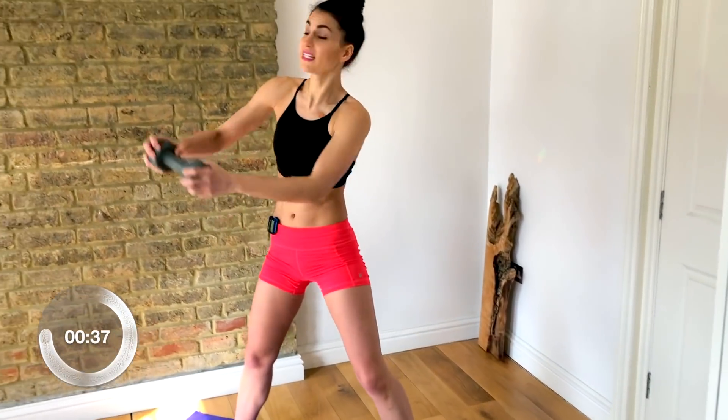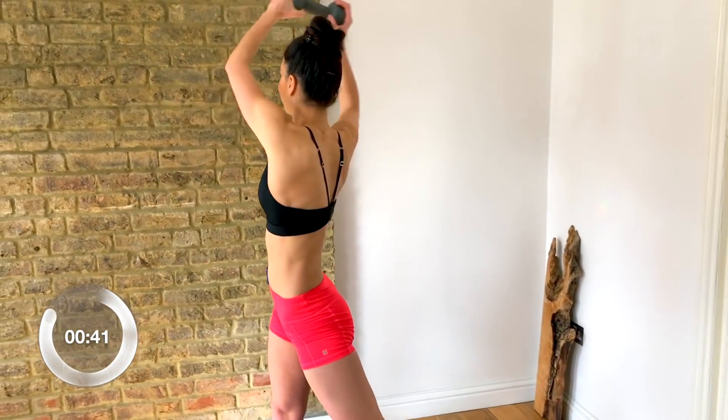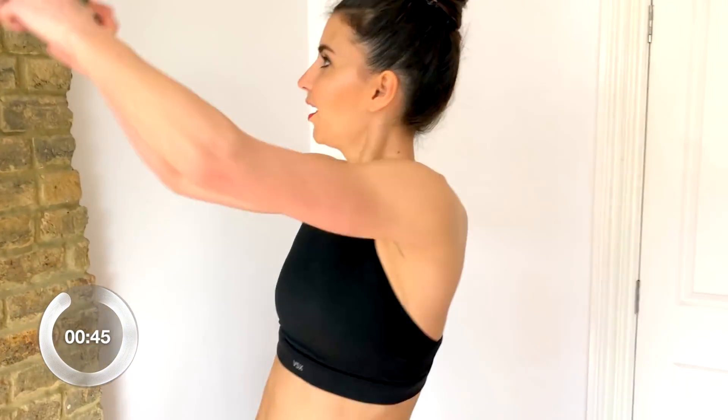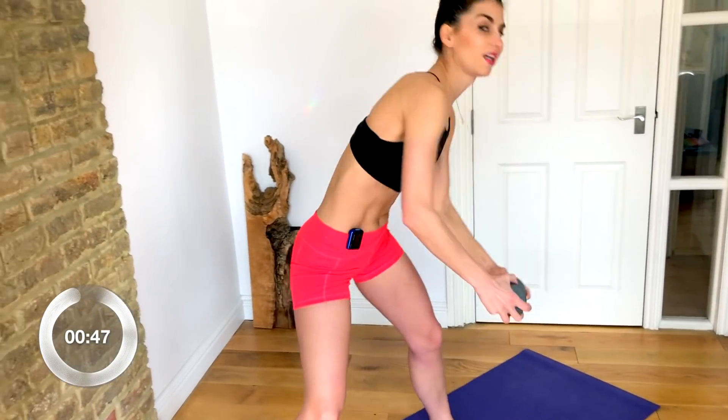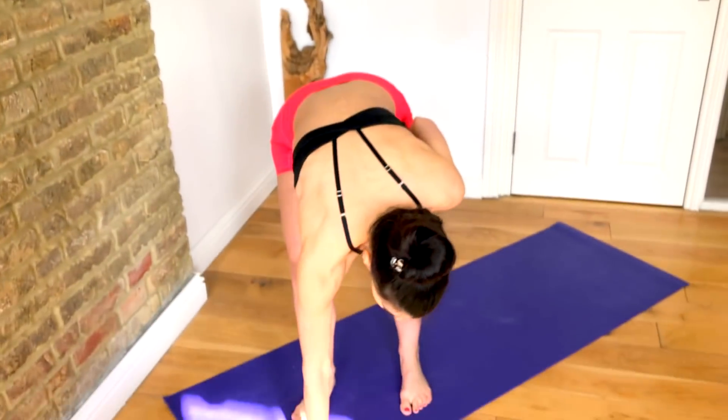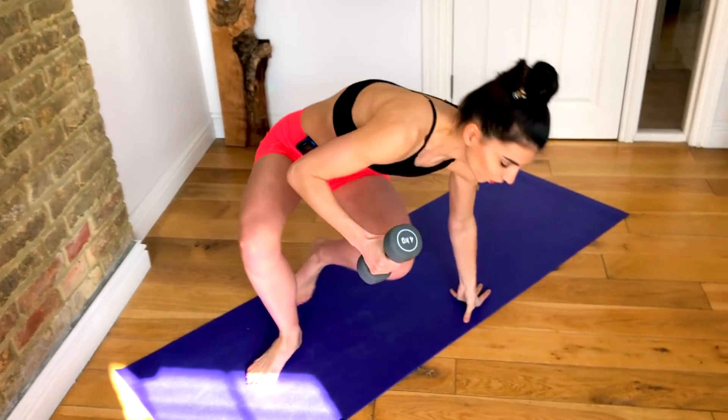Keep drawing those abs in and up, keep them engaged. Great — 10 seconds to rest. You're going to come down to the floor. We're going into our Russian twist.